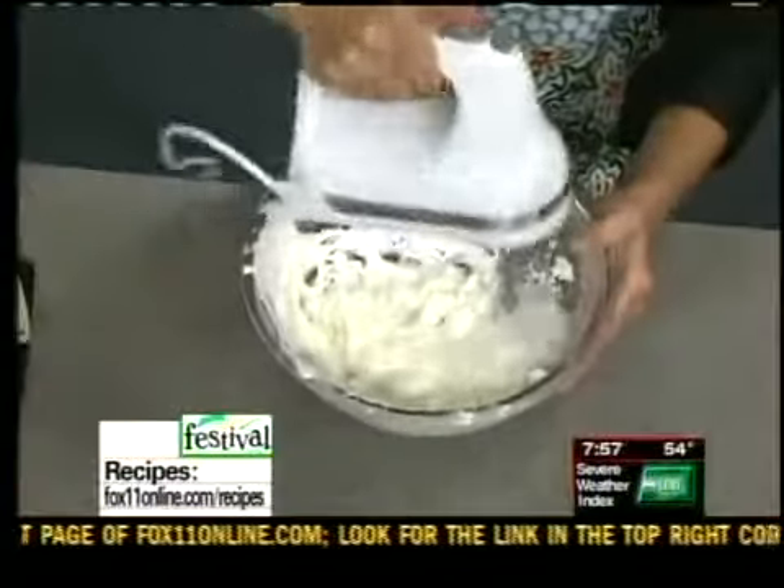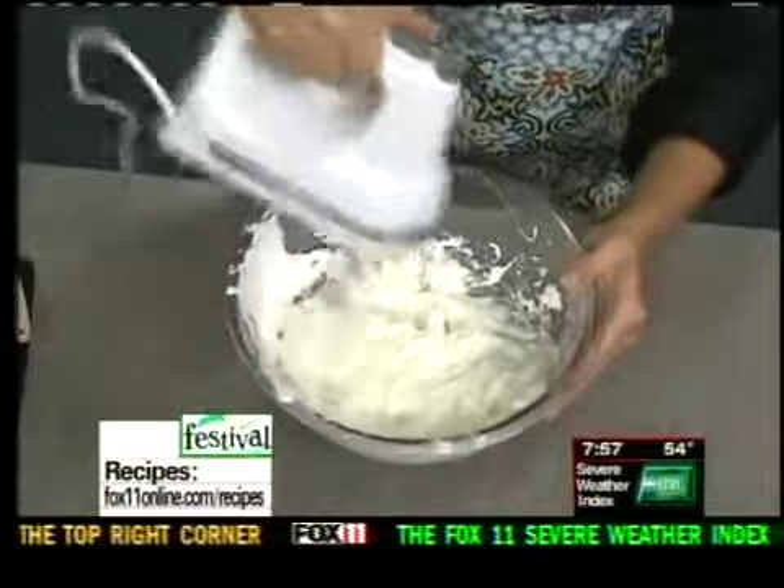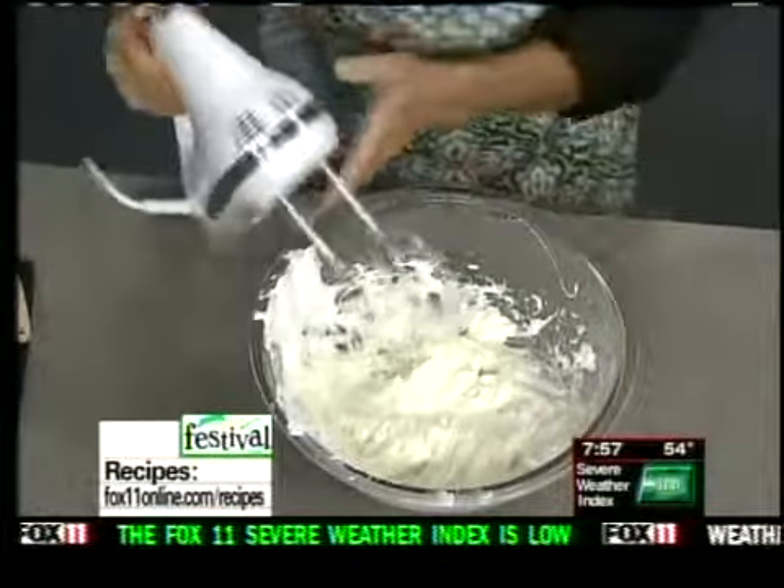I'm going to finish mixing that together, get all the lumps out. It's just really nummy — really, really good.